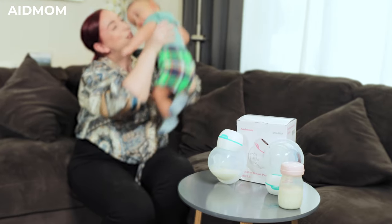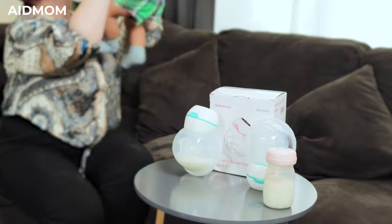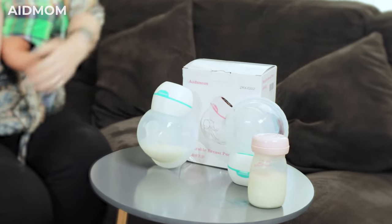Our pump is wearable and hands-free. You can pump anytime and anywhere — no tubes, no cords, no waste of time. Now you can focus on other things while you pump.